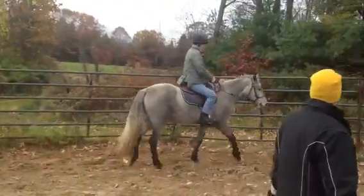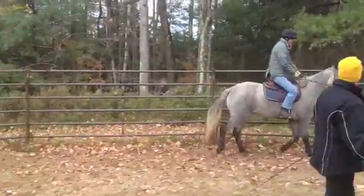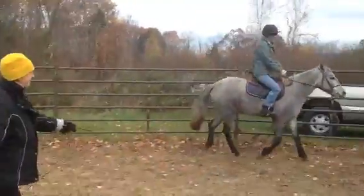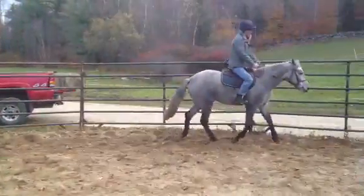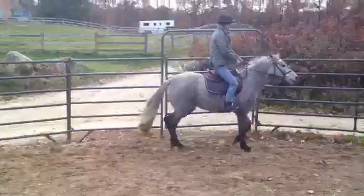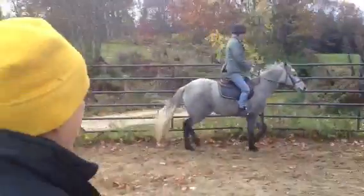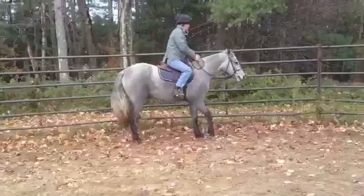Good. Okay. Trot again. Trot. Good, don't platter. Nice trot. And walk. Walk, walk, walk, walk.